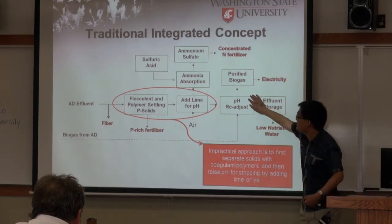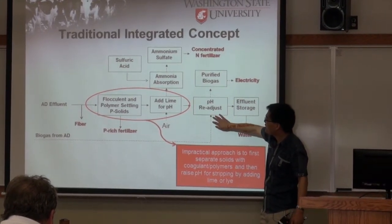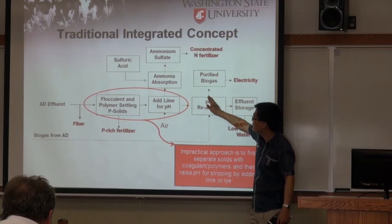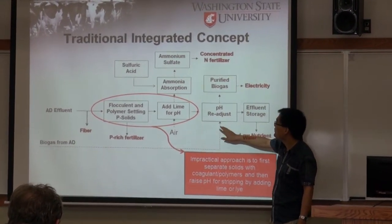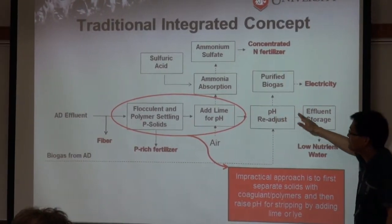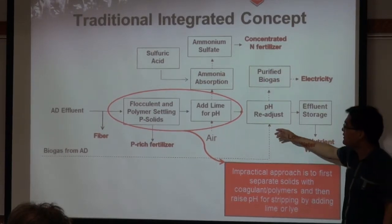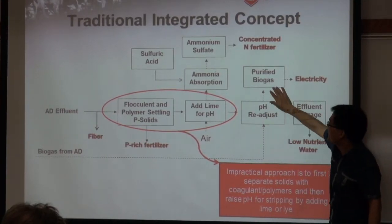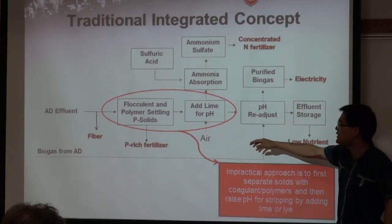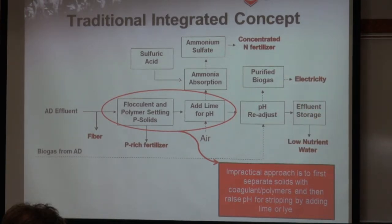The raw biogas can go through this high-pH nutrient recovery effluent. By going through this effluent, it brings down the pH of the effluent, because the hydrogen sulfide and part of the CO2 will dissolve in the liquid. This also purifies the biogas by removing the majority of the hydrogen sulfide, which makes the engine more comfortable and requires less maintenance.